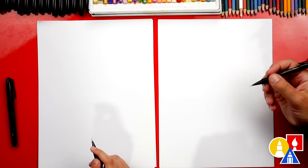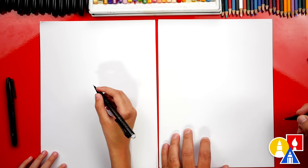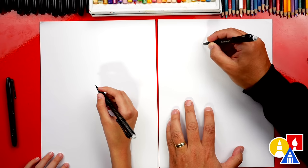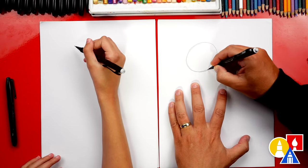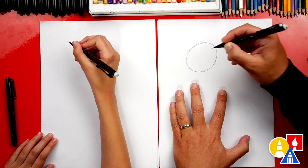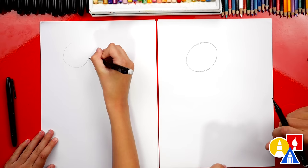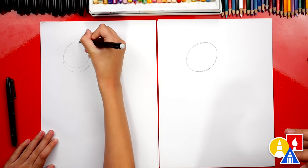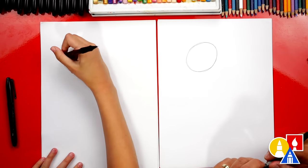Let's first use our pencil to draw guidelines for our flower. We can start by drawing a circle — this is the general shape of our flower. I'm going to press hard so that our art friends can see the shape on the camera, but you could also press lightly so it's easier to erase at the end. Draw it a little bigger, then you could erase the first line.